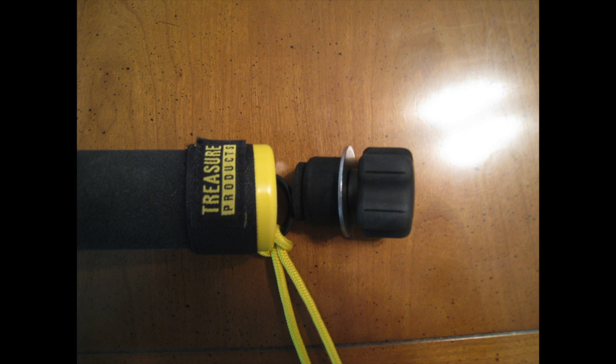This unit has a waterproof plug on the top of the handle that looks very crude. However, it does a perfect job of keeping the water out. I've never had a drop of water in this detector — you just have to make sure your hand tightens the seal until it's good and snug.